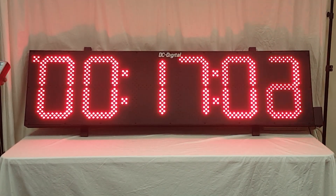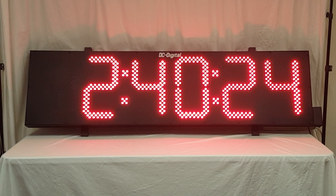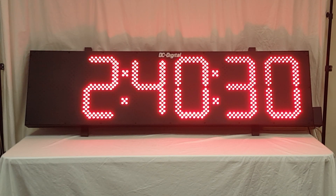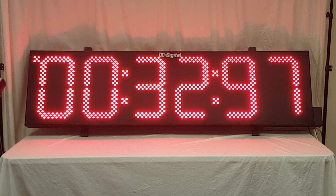I'm going to switch it to time of day mode, and as you can see the upper left decimal point is flashing, indicating that it is still counting up. I'm going to go back to timer mode, go ahead and stop it, and then push zero.